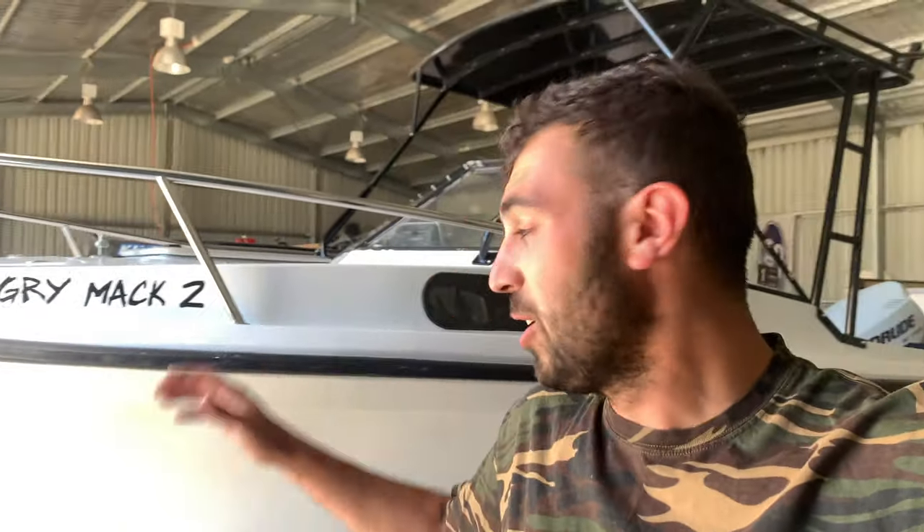Hi guys, welcome back to Angry Mac Adventures. In this video we're doing a bit of a diagnostic. We ended up going up to Exmouth on our New Year's holidays hoping we could get some wicked fishing videos on the new vessel, but we actually ran into a couple of problems. We got water in the fuel, the warning lights came on, and that was it for us. So we brought it back in the shed and broke it down for you guys, so hopefully you don't make the same mistake. Let's get straight into it.